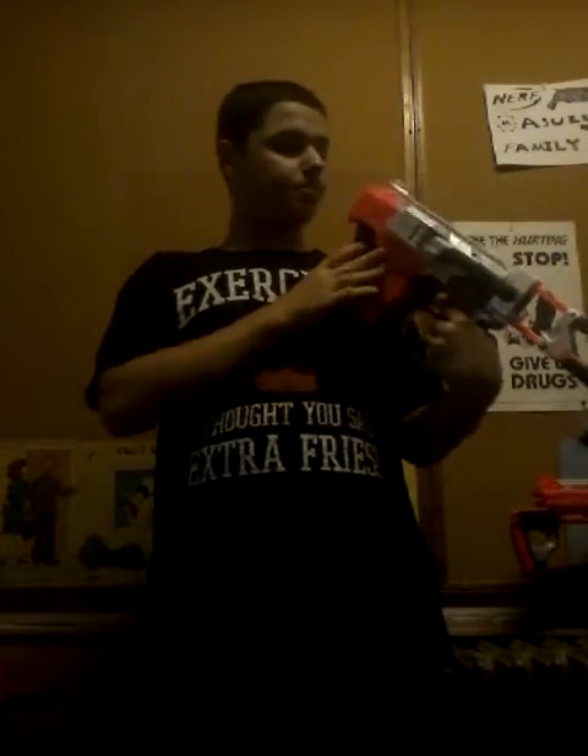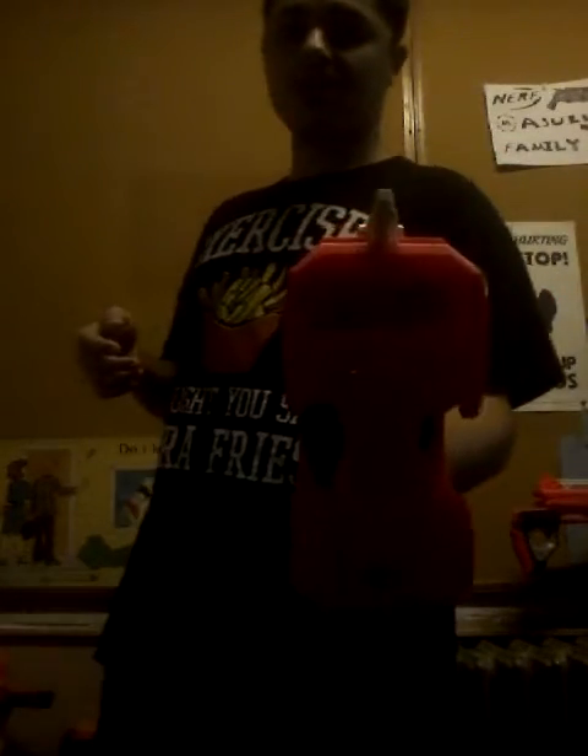It still has that tech alien-y look, except it's white instead of the little off-green. This blaster has a handrail as well — it's pretty big as you can see from the front here.